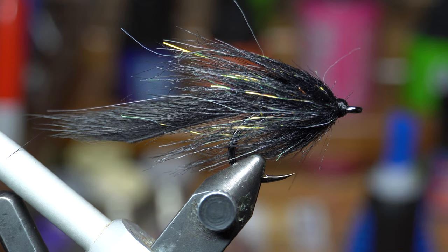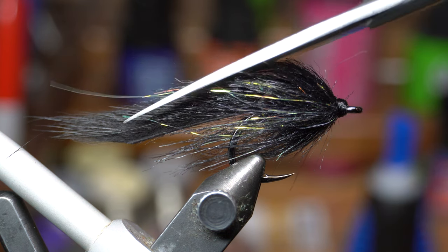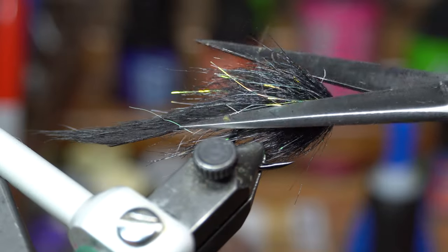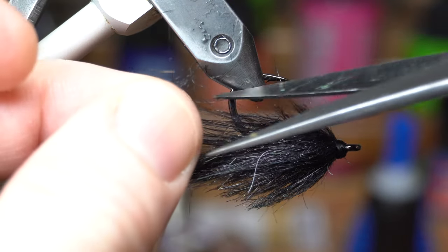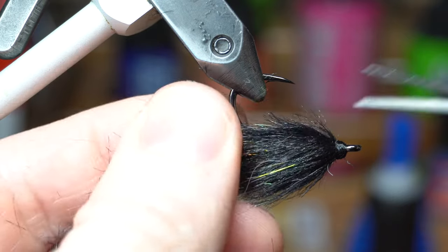So I just trim it — we are going to do a little bit of trimming, just transitioning into that tail. We'll trim the sides as well. But we'll finish up the trimming after we add the eyes — just a rough trim here for now.